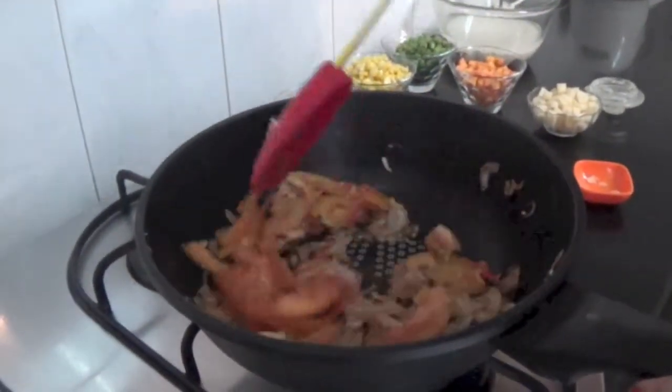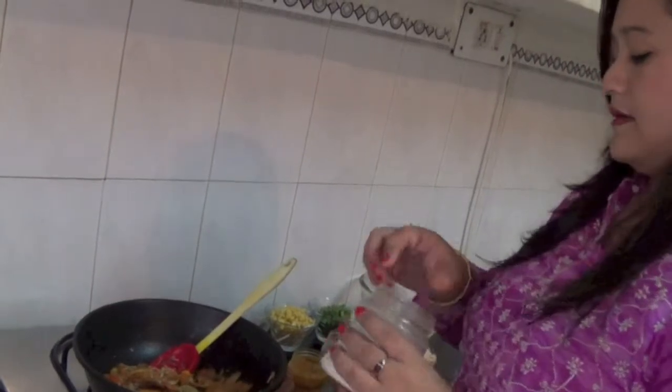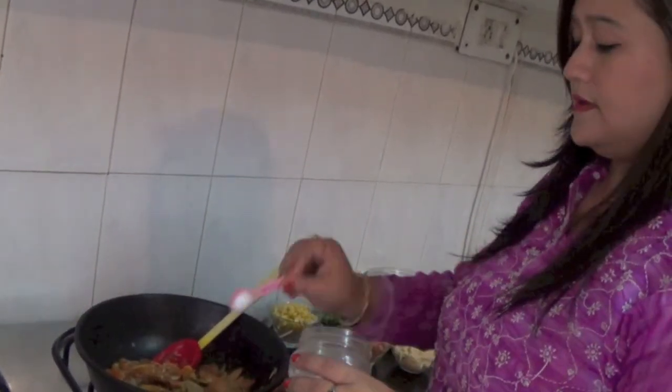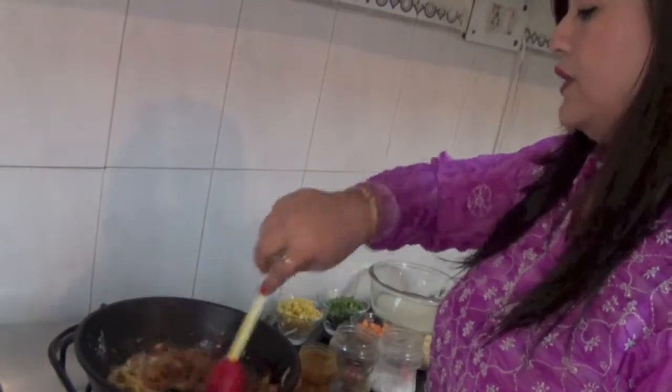We have to cook it for three minutes. After three minutes, we will add just a very little turmeric — one fourth spoon — half a spoon of red chili powder, one spoon of coriander, and two spoons of salt. Mix it well.